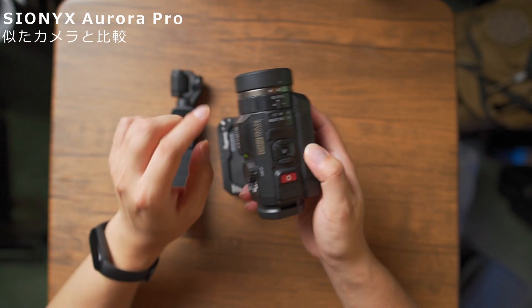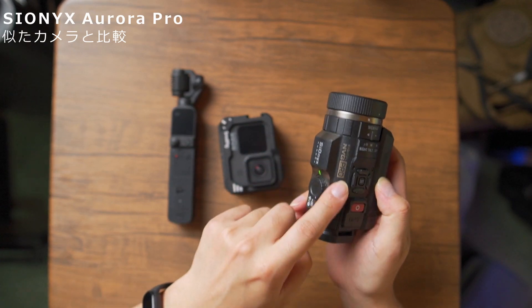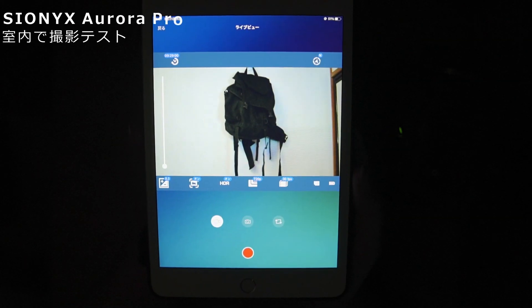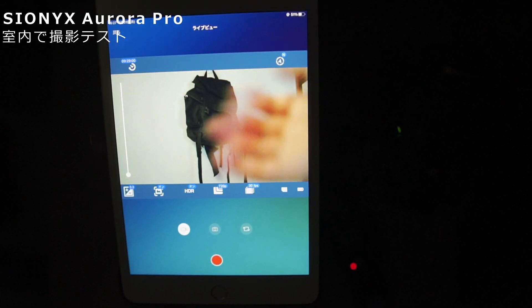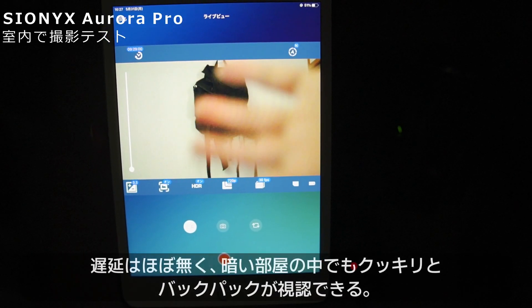ちょっと部屋の中で電気を消して、スマホ経由で使ってみましょうか。スマートフォンのアプリに接続して、リアルタイムで映像を表示させています。どうでしょうか。ラグはほとんどないですね。